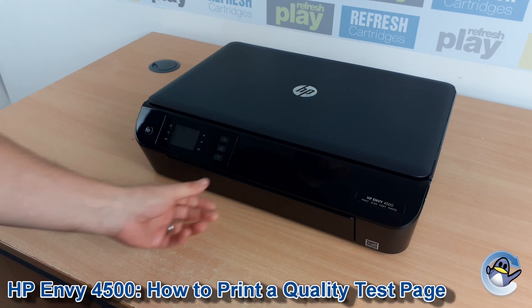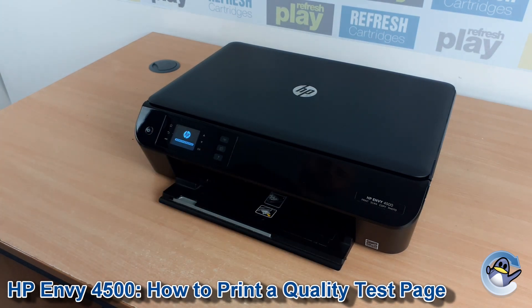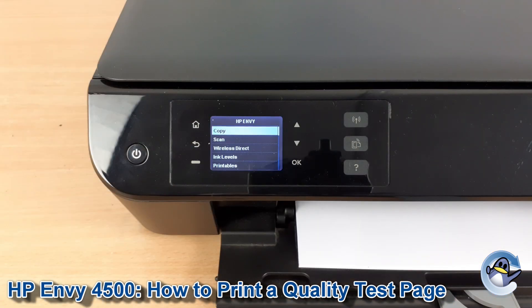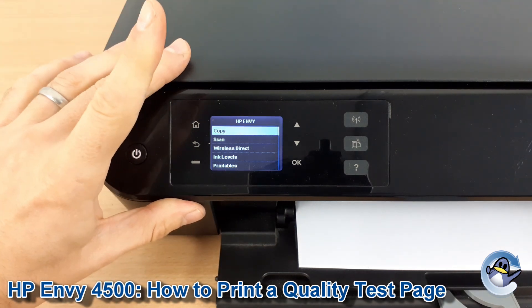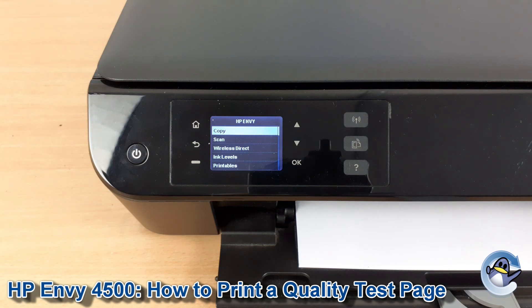Hi there. Today I'm going to show you how to do a print quality report on an HP Envy 4500. This report is kind of like a test page for your printer and shows you the printer's ability to print in the three colors it uses and also black. We can do this from the printer itself without needing to involve an attached PC or laptop.